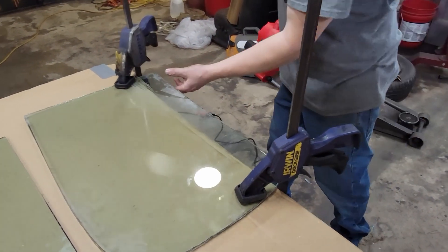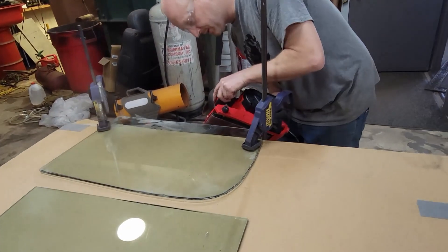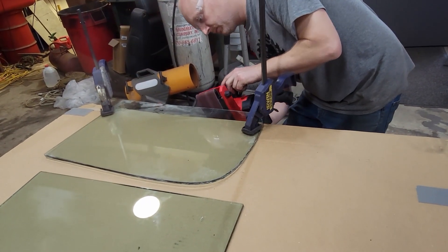The belt sander is much better than the right-angle grinder. Even though the right-angle grinders were working, they weren't working real well, so we broke down and got Vern a belt sander — that made a ton of difference. That pretty much shows you guys how to do this yourselves. Huge shout-out to Vern for showing us all — thanks, man. I'll see you on the next one.